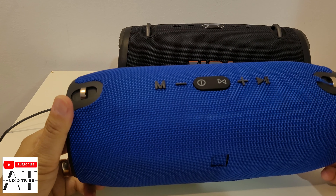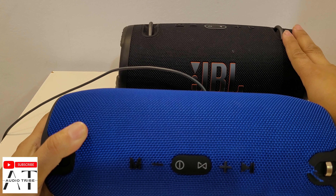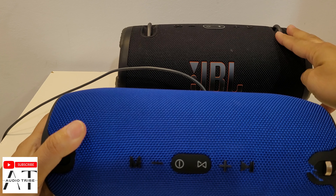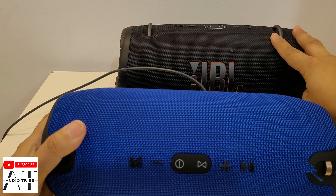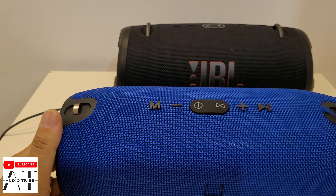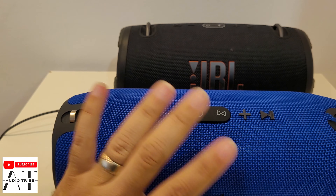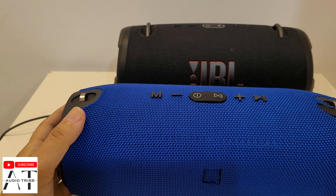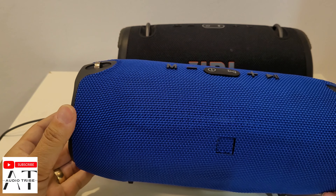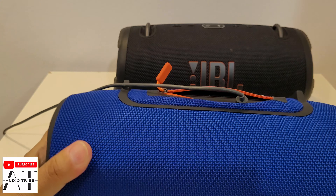In my opinion, I wouldn't recommend buying a fake JBL. I would recommend buying an original JBL. If you don't have money for an Xtreme 3, the Charge 5 is good enough for a picnic, for in the house — for just about everything you need. So what is your opinion? Would you buy a fake JBL speaker? Please tell me in the comments what you think. Cheers!